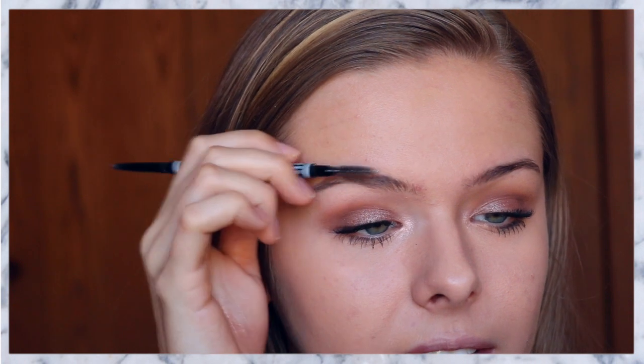My eyebrows do not look anything like Kylie's, so I'm just going to be following my own brow and doing my own kind of shape that I have.